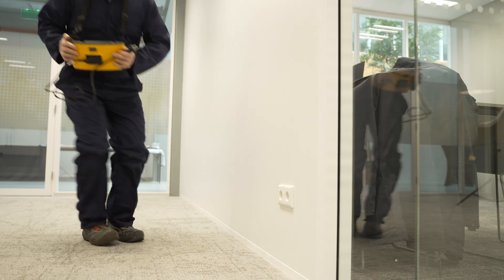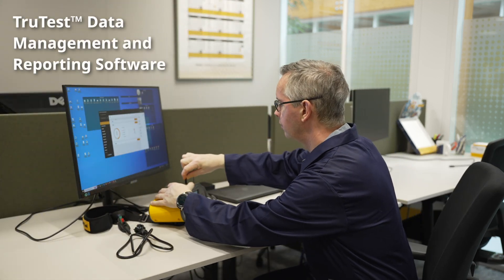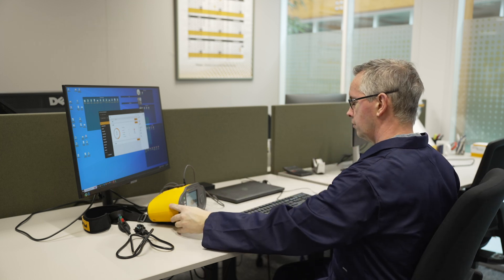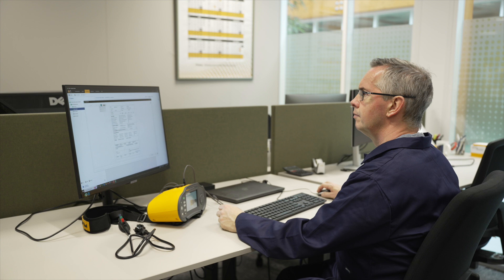Preview your results on the 1670 or on your PC. Generate inspection certificates with TrueTest to finalize your reporting on-site. The Fluke 1670 Series increases your productivity and simplifies your electrical inspection workflow from setup to testing to reporting, with the accuracy and reliability you expect from Fluke.